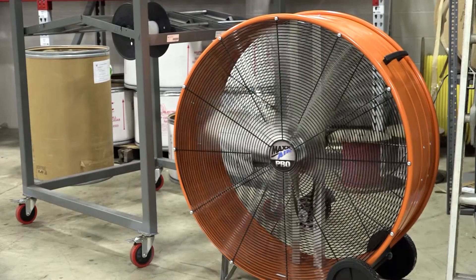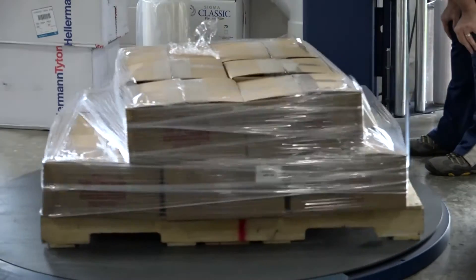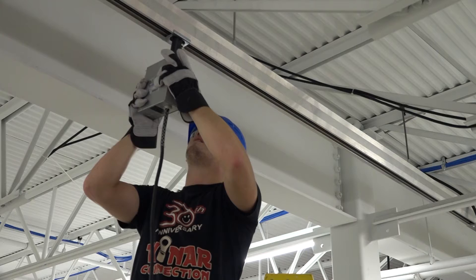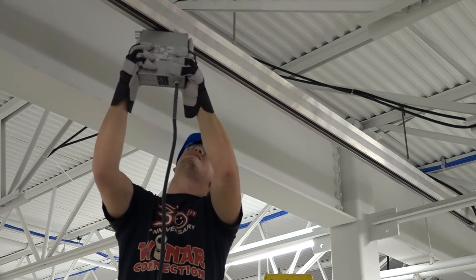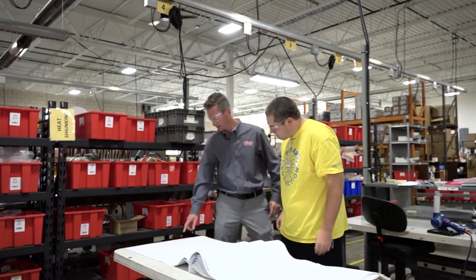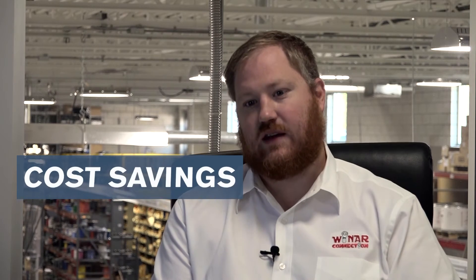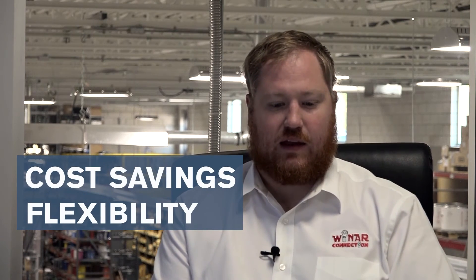I think that anybody out there who's running any type of power through a facility — be it a manufacturer or any type of retail establishment — can use this product. I know every day there's savings with Starline with the fact that we don't have to hire outside electricians to come in to redesign our floor. If we need to move a piece of equipment, we're ready to go. I very much would recommend Starline Busway to other companies for its cost savings, its flexibility, and its ease of use.